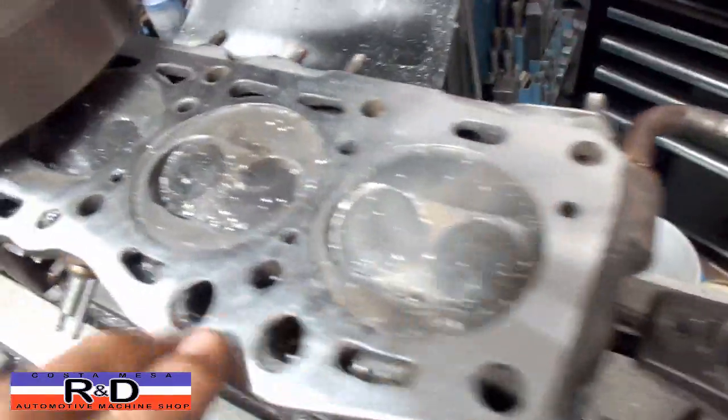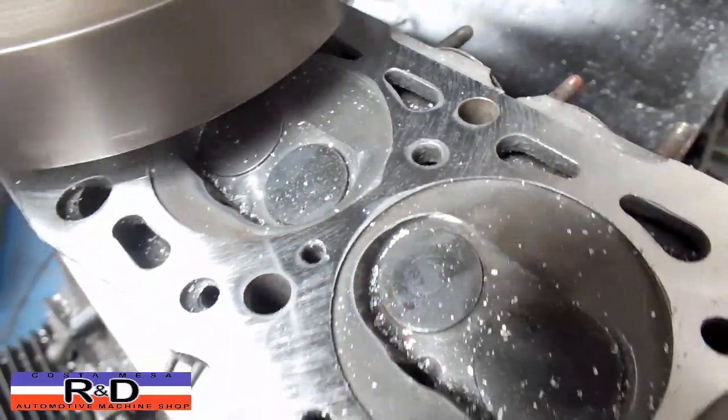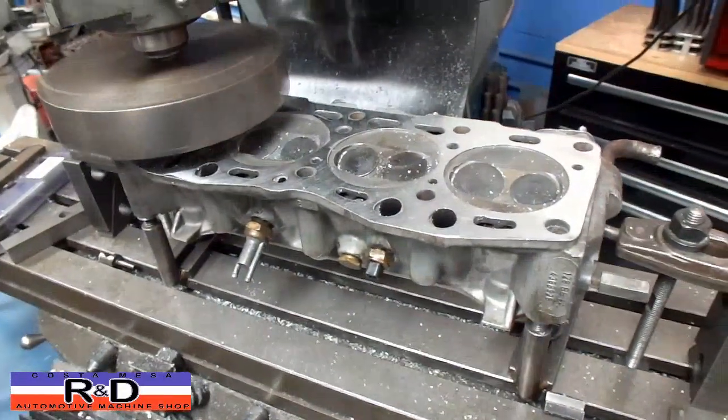It started looking like it was going to clean up. We've got a little spot right here in the middle, so we're going to change bits for our finer bit and hit this one more time.